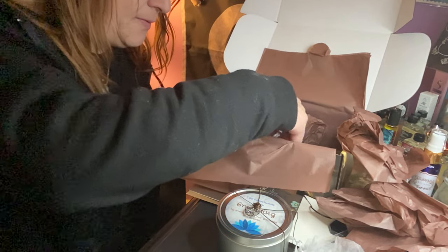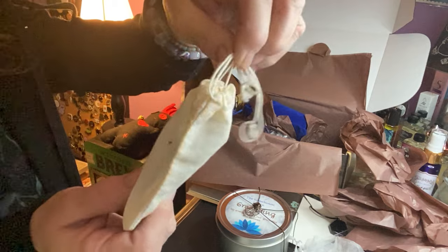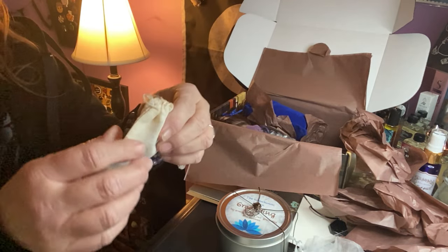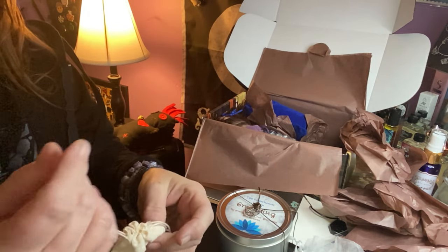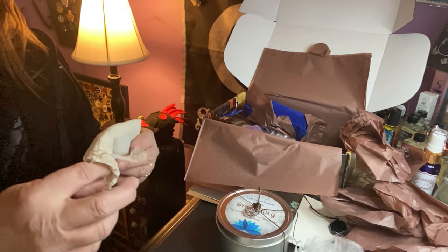What else do we have? We have a white cotton sachet. These are good to use for your herbs in the shower so they don't get all over the tub.